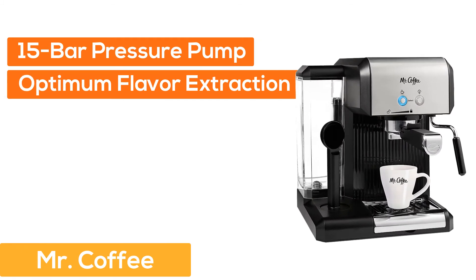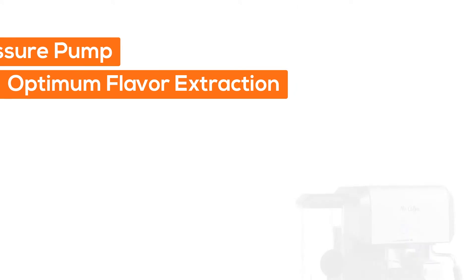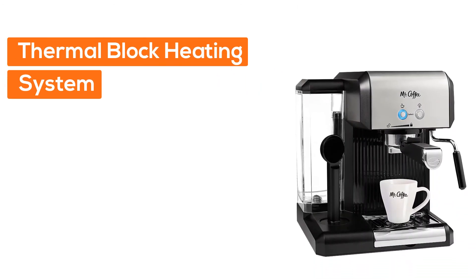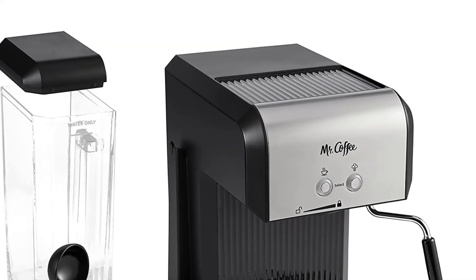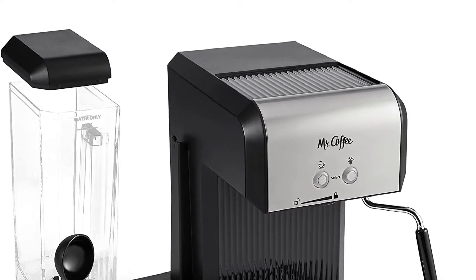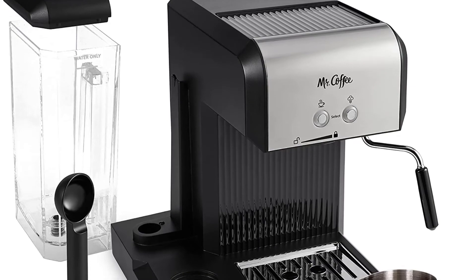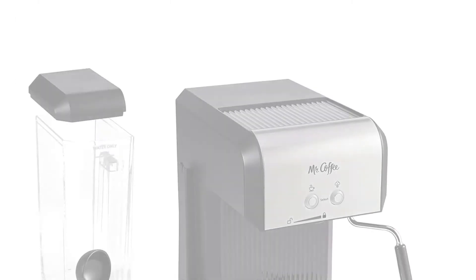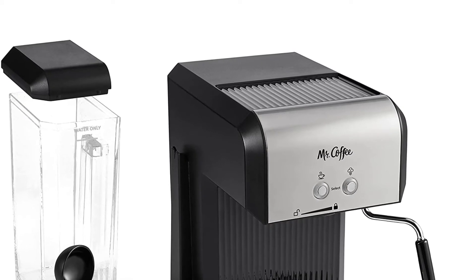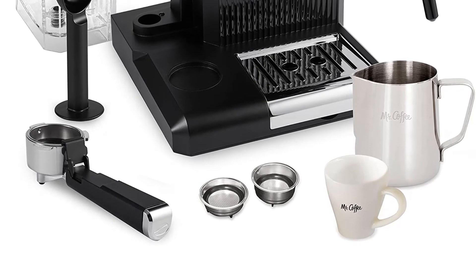At number three, Mr. Coffee. The 15-bar pressure pump system allows for optimum flavor extraction. A thermal block heating system heats water quickly and evenly. It features a 40-ounce removable water tank, an easy-to-use milk frother for creamy cappuccinos and lattes, and 1-ounce and 2-ounce filter baskets for single and double shots.